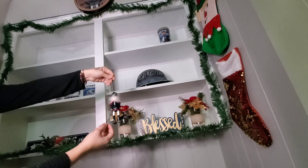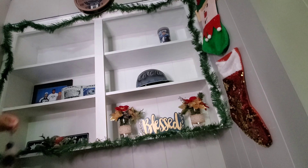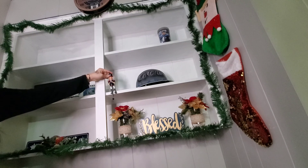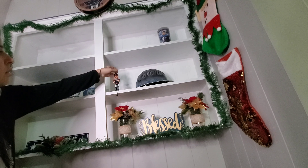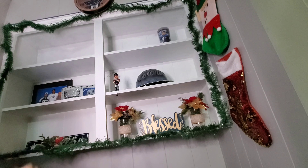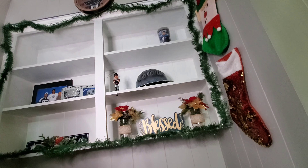There goes a little Texan nutcracker — I got this one at Walmart for about seven bucks. Oops, don't tell him I dropped it! I figured, why not put it on Alex's little trophy shelf — he'll never notice.